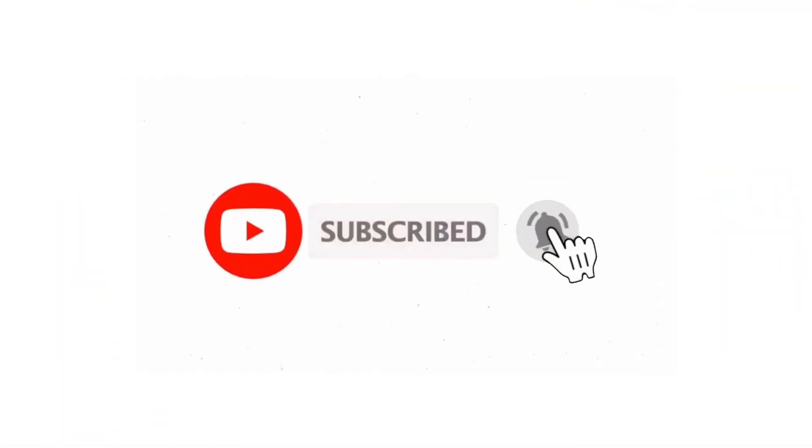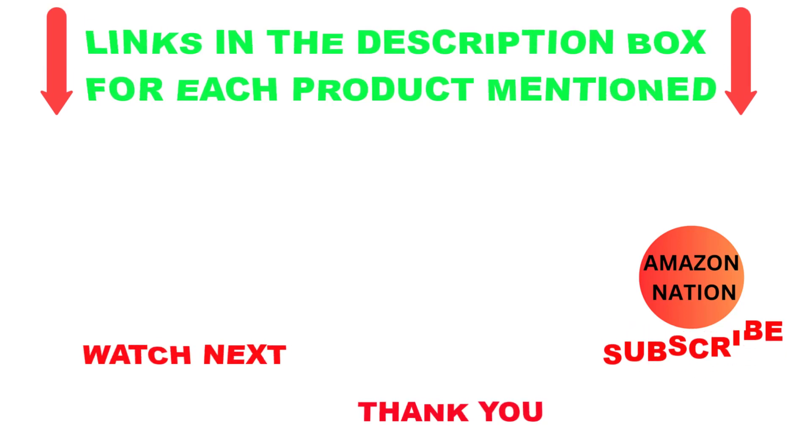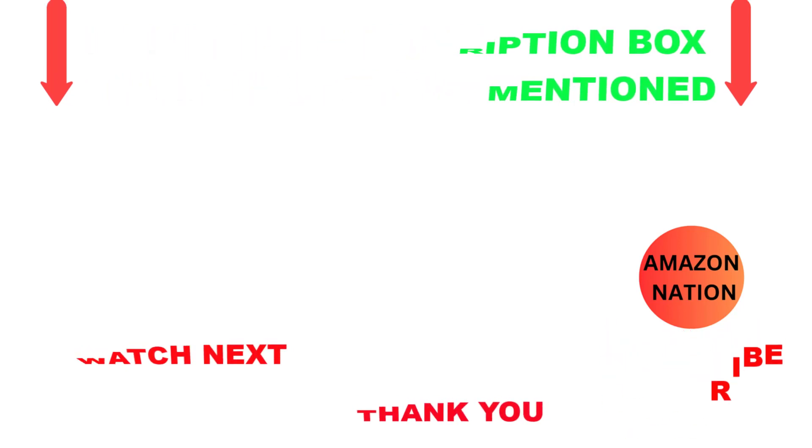That's all from my end. I make helpful videos daily, so do subscribe to my channel. If you want more information or need to find product prices, do check out my description. For any questions, please comment below. Stay updated with our cool products, as it will make your life much easier.